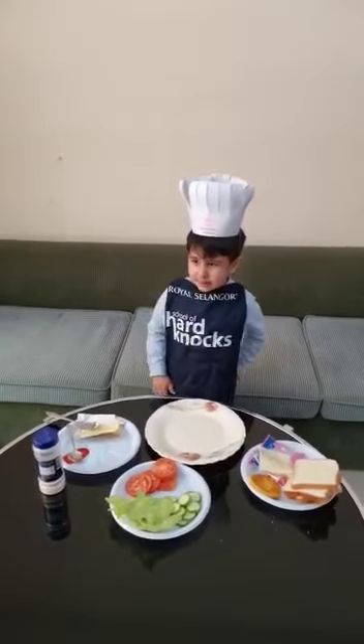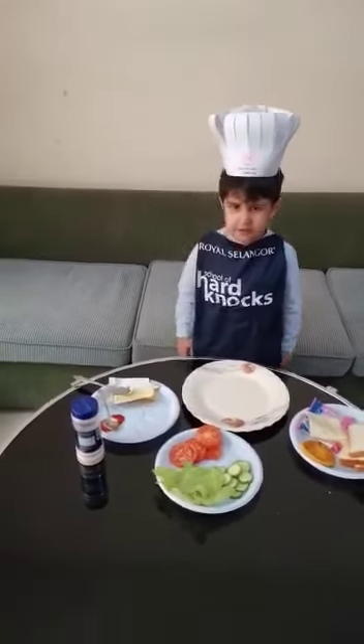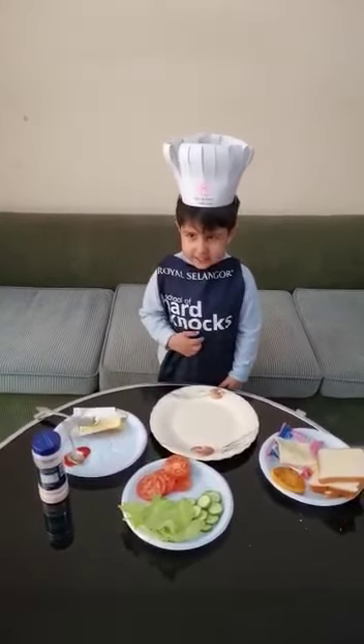Good morning friends, my name is Icarim. I am from KG1C. Today I will make a healthy sandwich.